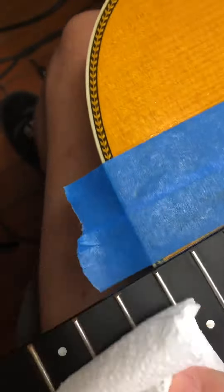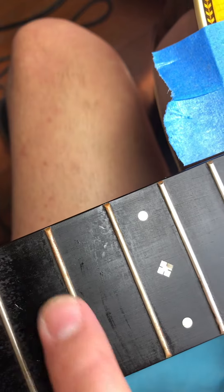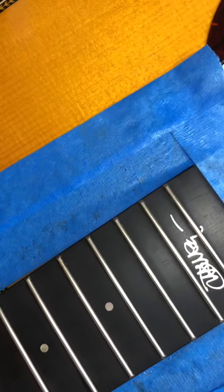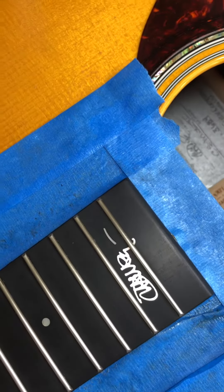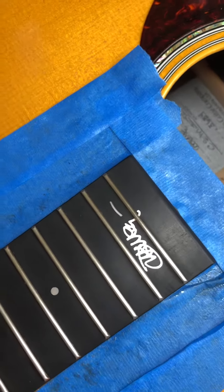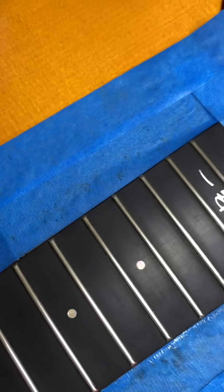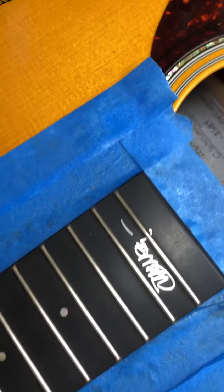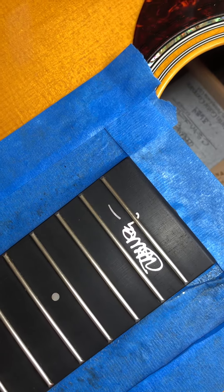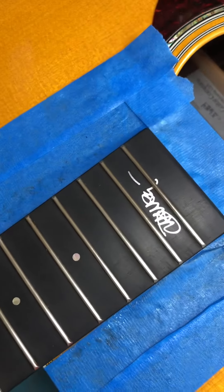You can see the marked difference — look at how clean the fretboard is. This is basically what I do when every guitar is sent in; this is part of the process. You can see it looks beautiful. Just one tip: for anything, just give me a PM or text me below.